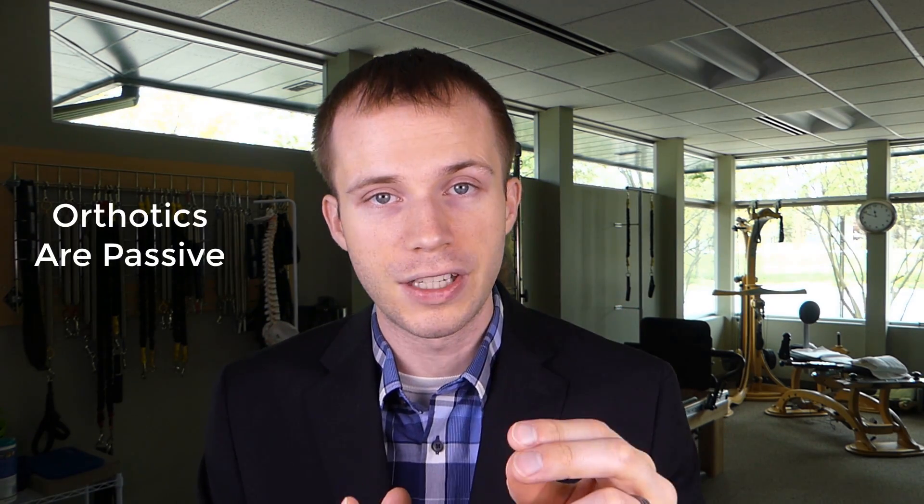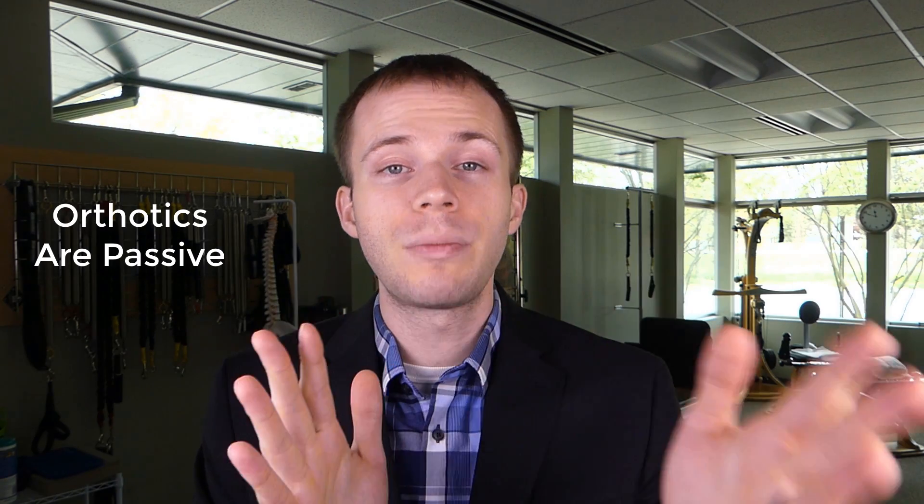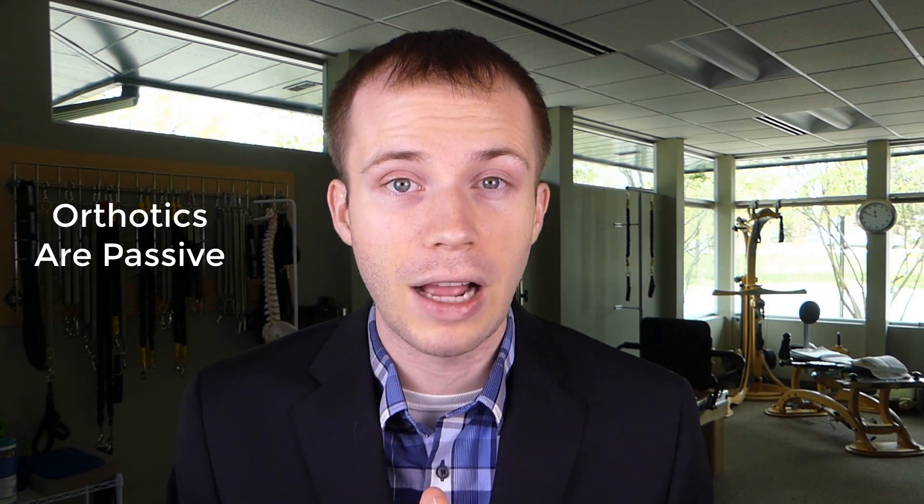Even if you choose to purchase or have an orthotic made, it's important to note that it is a passive correction of your foot. While this may be helpful if you have a lot of standing throughout your day, it's still important that you work on strengthening your foot — because your body will get used to the orthotic, relax, and the muscles in the foot could get even weaker.